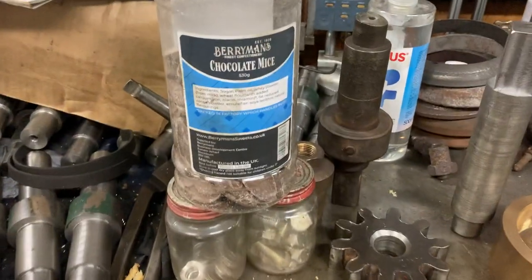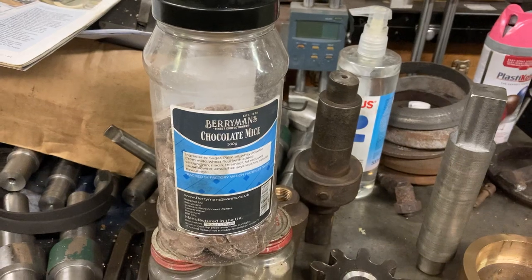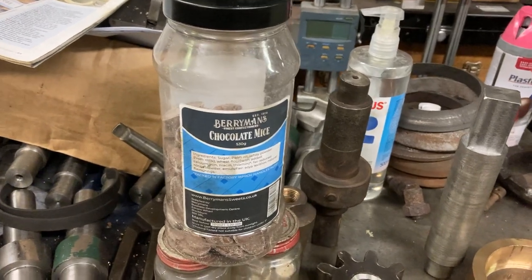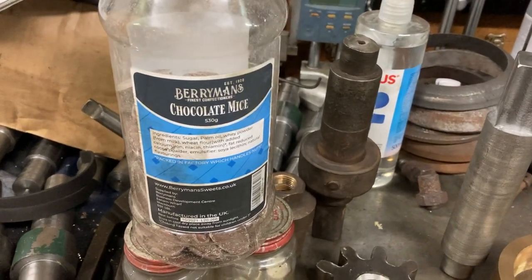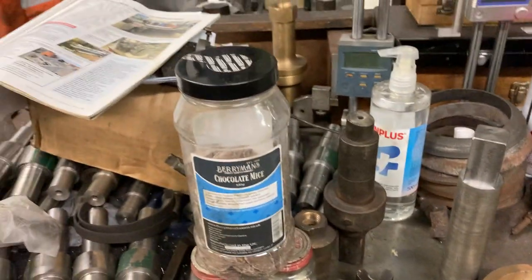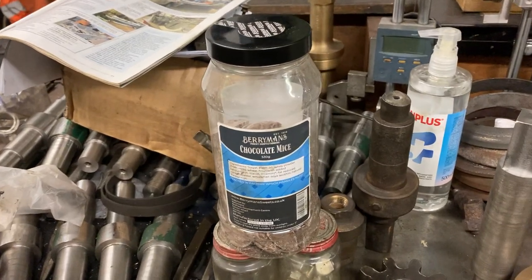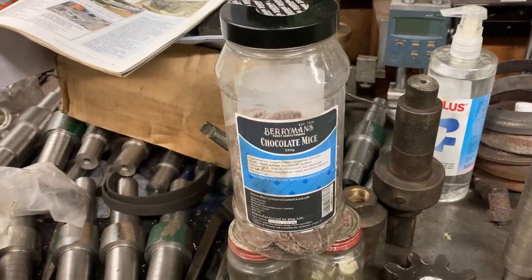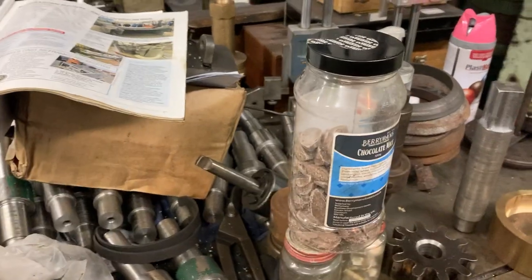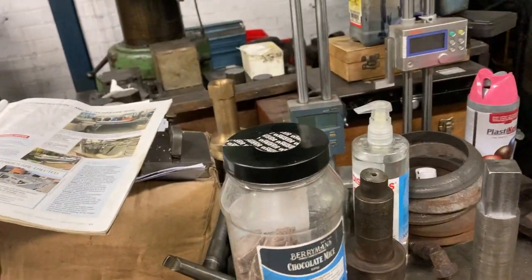A quick shout-out, incidentally, to Tom Goulding — smashing lad, Tom. He's worked out precisely how to find the way to the machine shop's hearts by tempting us with a tub of chocolate mice. Very much appreciated, Tom. Very nice. He's a grand lad, he is — can't do any wrong at all. Anyone who gives me free chocolate. Anyone who tries to work out how much of that tub's been eaten already in under 12 hours — mind your own bleeding business.